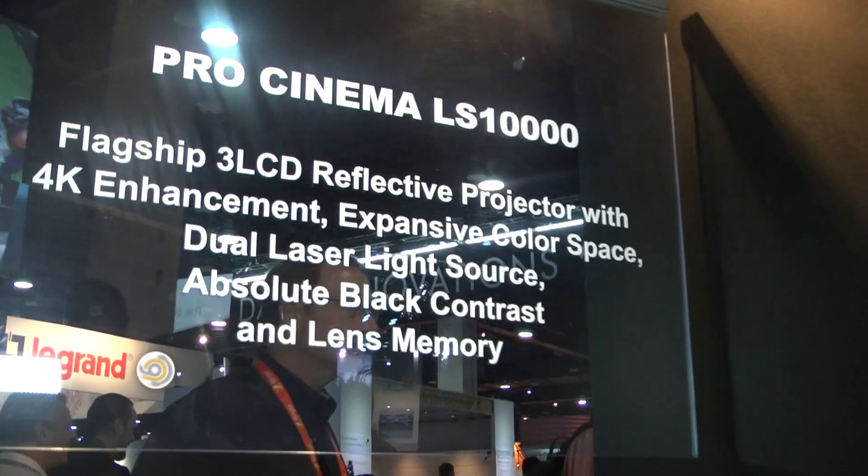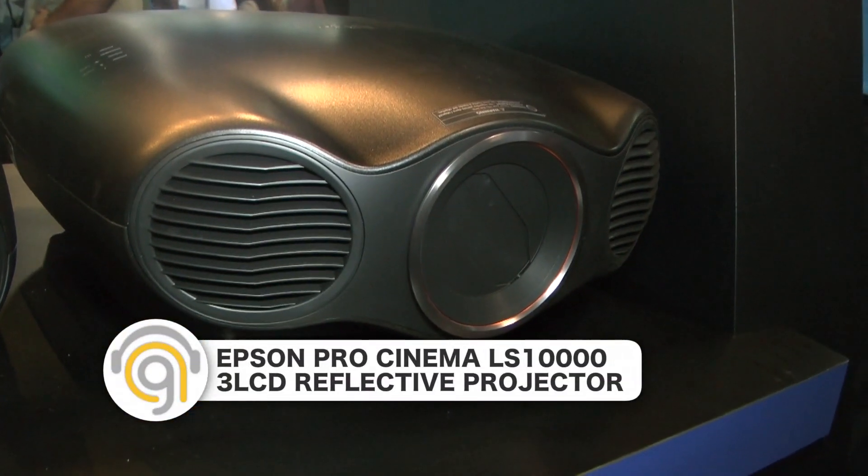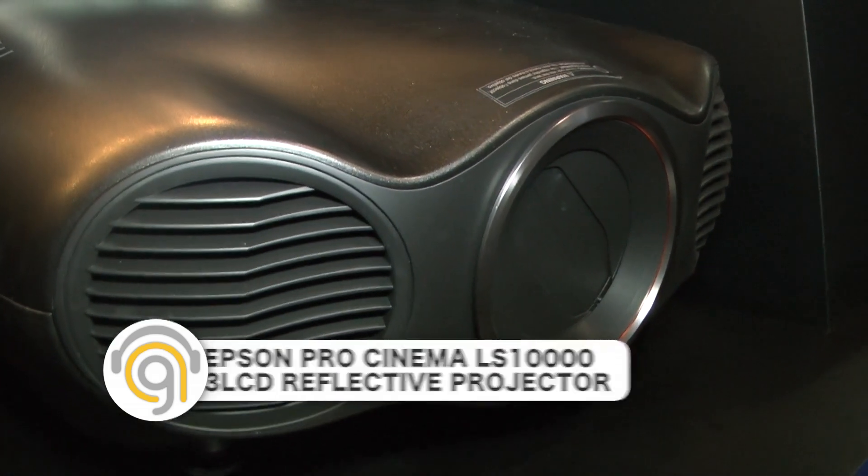They are incredible projectors, they really are. This is a first in a lot of ways for Epson — this is our pro cinema lineup. This is our first 3 LCD reflective technology, our first dual laser — or laser at all — technology, and frankly it's the first cinema laser technology that we know of in the world. This is a very, very exciting product and the list of accolades goes on and on.